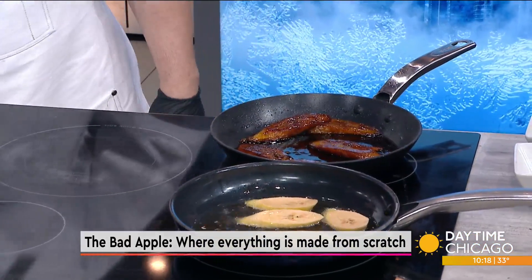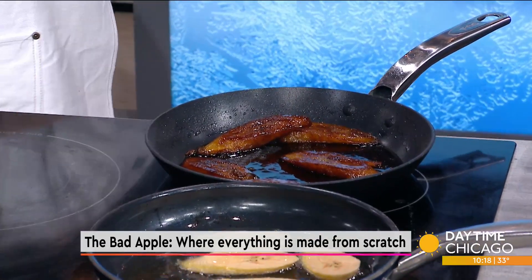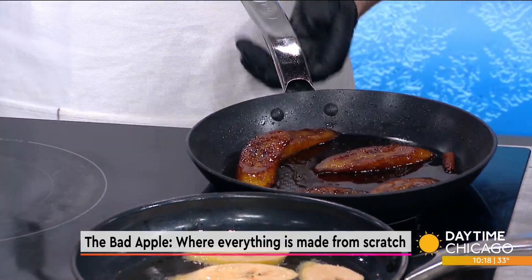This is a ripe plantain, so it's really sweet. You want to make sure it's a ripe plantain in order to get this result.